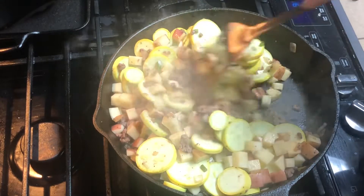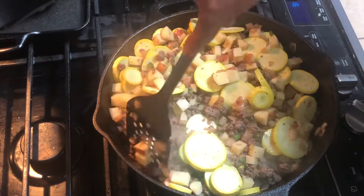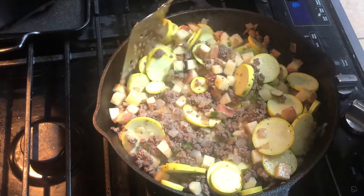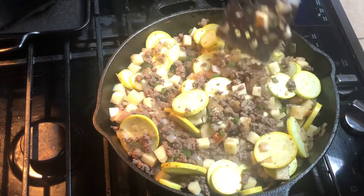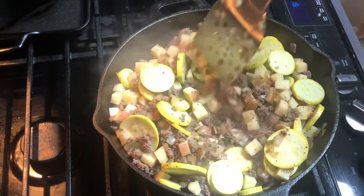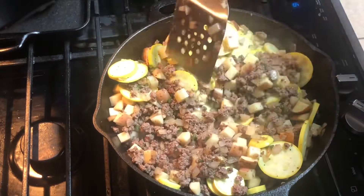It's kind of hard to sauté these with it being so full. Every time I start making little casserole dishes or jambalaya, make sure that you're scraping the bottom of your pan. Don't let anything get stuck there. When you do have anything that sticks a little bit, it's okay. I like to stir kind of fast, but I'm going slow just because I've got so much in there.